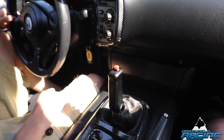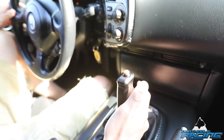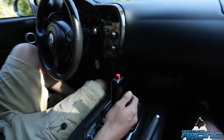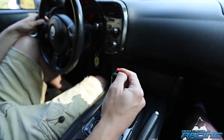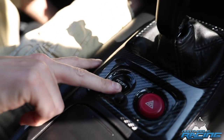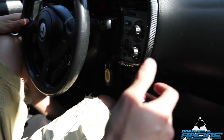It's got a B&M Pro Ratchet Shifter. All I got to do is ratchet down for low gear, ratchet up for high gear — it's that easy. And then there's a button for the trans brake, and another button for when I need to pull on somebody a little harder, go a little faster.